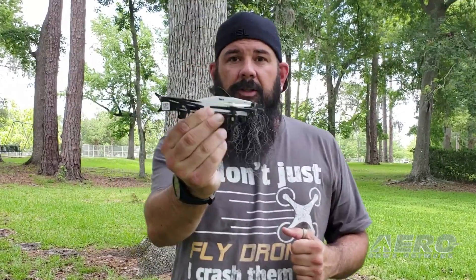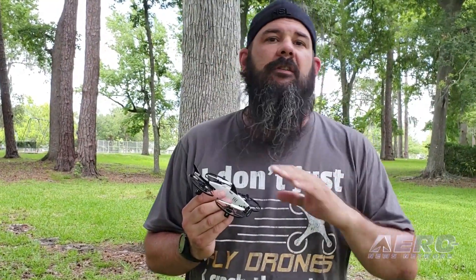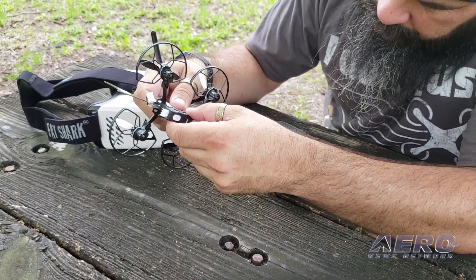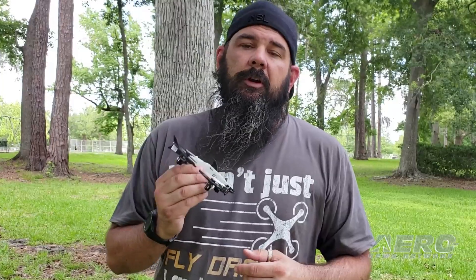So the guys at Fat Shark have put together the Fat Shark 101 training system, and it uses this little guy right here. As you can see he's kind of a little shark to begin with, which is a lot of fun. Small copter, brushed motors — for those of you who don't know what a brushed motor is, don't have to worry about it. Fat Shark has thought of everything: goggles, radio, this little guy, a charger, two batteries at a really nice price point. Not super expensive, not gonna break the bank, and we're gonna go see what it does in the real world.